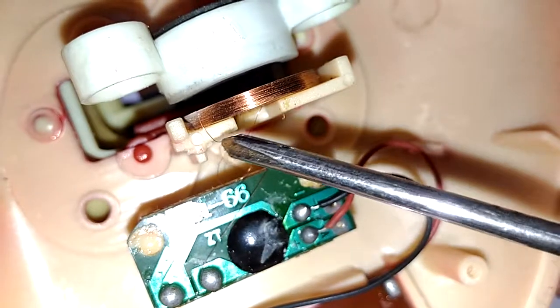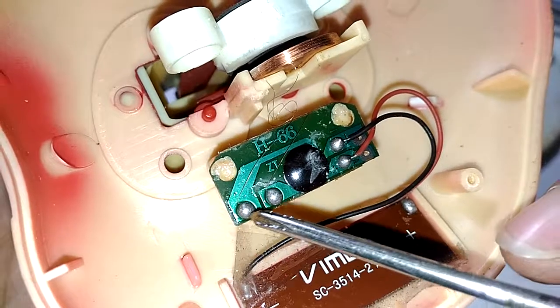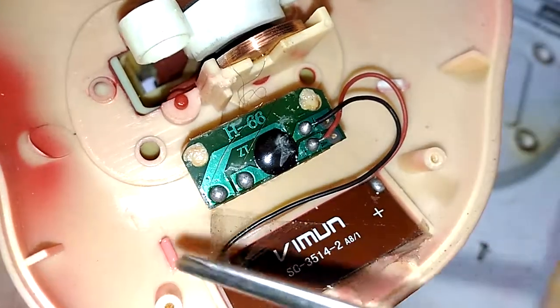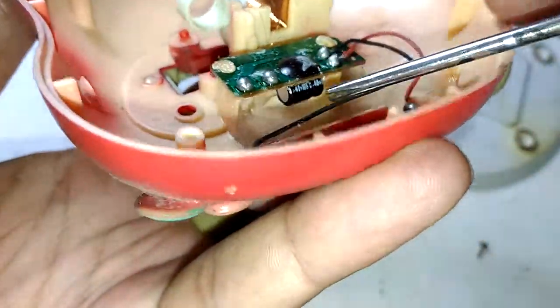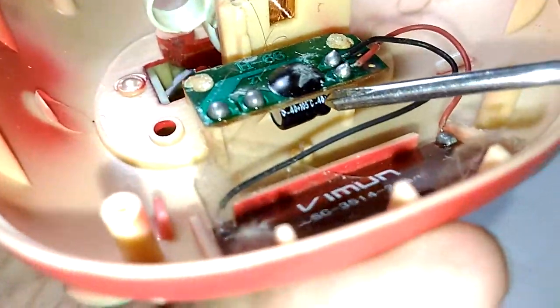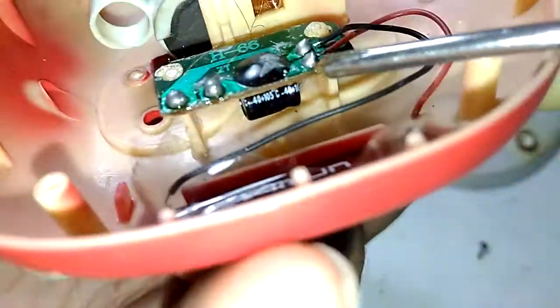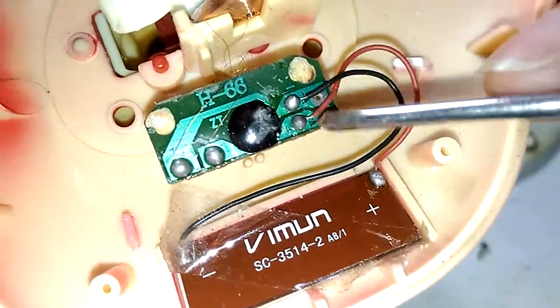It has only two wires coming out by the looks of it, going straight to two terminals right there. So probably all it does is convert the voltage coming from the solar panel into some pulses - that's the only thing I can guess. There's a capacitor underneath, kept in place with the help of these plastic tabs. The capacitor is connected across the solar panel basically to store the energy, since the solar panel cannot always provide it, so it needs a tiny little capacitor as backup.